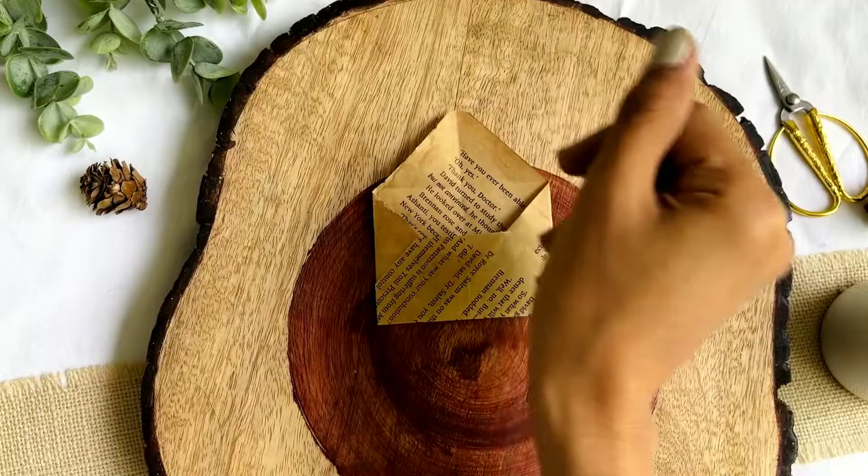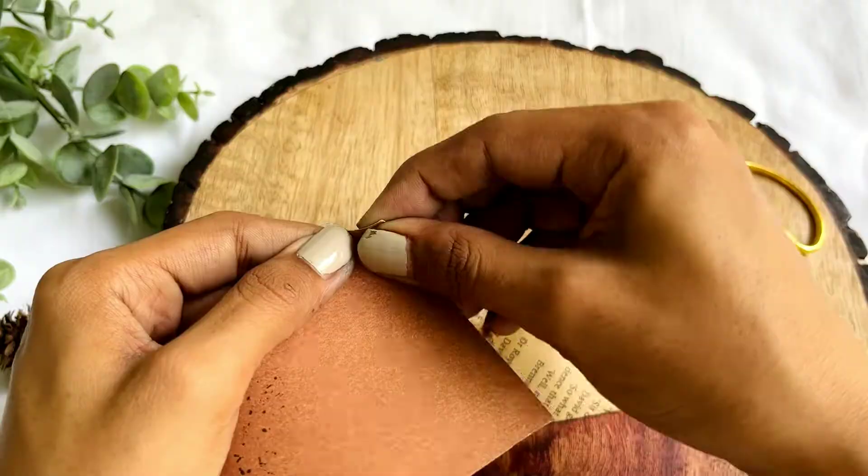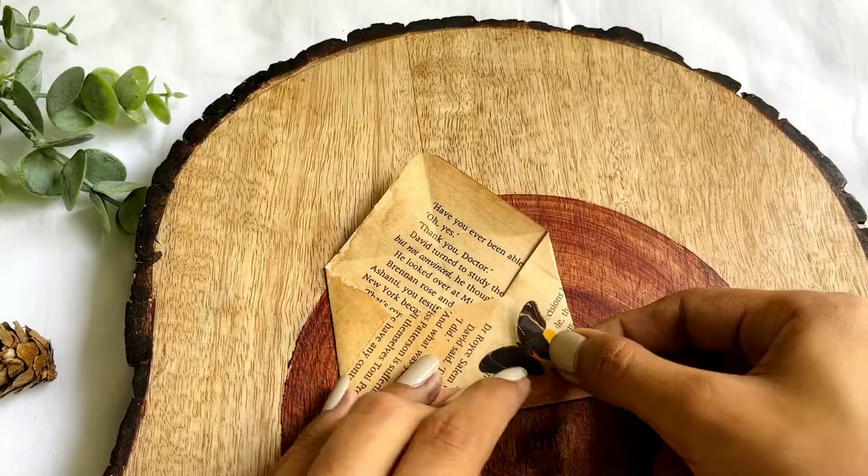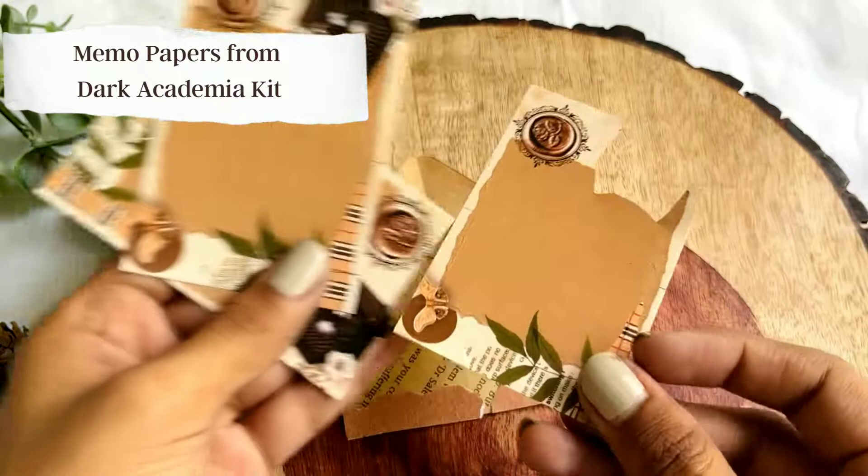It's time for idea number three. Take a coffee stained paper and convert it into an envelope. I'm using leftover journaling scraps to add a layer to the envelope. All the product names that are being displayed in this video are available for purchase from our website and I'll also mention the links in the description box below.